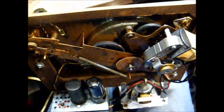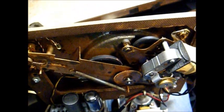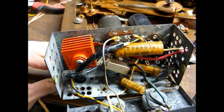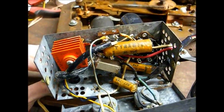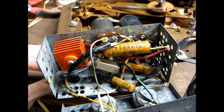That would help tremendously just replacing those. Let's start on the amp, and then we'll worry about the rest of it later. As you can see, this is a tight little amplifier here. It's going to be a little bit tricky to work on, but we can do it.